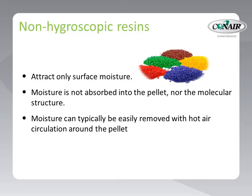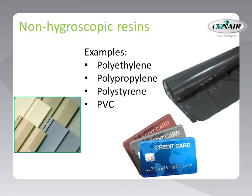Non-hygroscopic resins attract only surface moisture. Moisture is collected on the surface of the pellet, but not absorbed into it, nor its molecular structure. Since the moisture goes no further than the surface of the pellet, it can typically be removed with just hot air circulation around the pellet. Here are some examples of non-hygroscopic products you are probably familiar with.